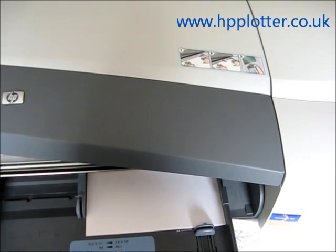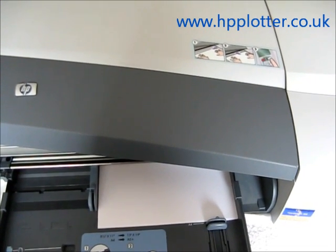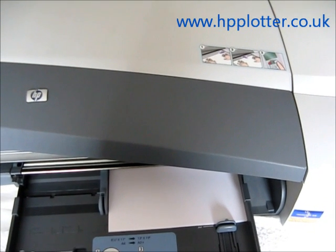If you need to look at more information on print head alignments, or how to determine which print head to replace, have a look at our video on running print head alignments. Thank you.